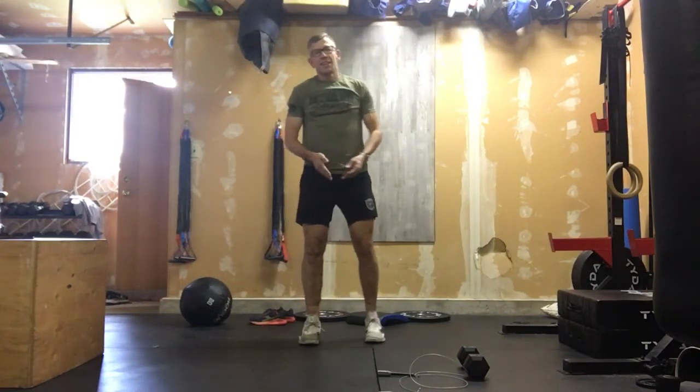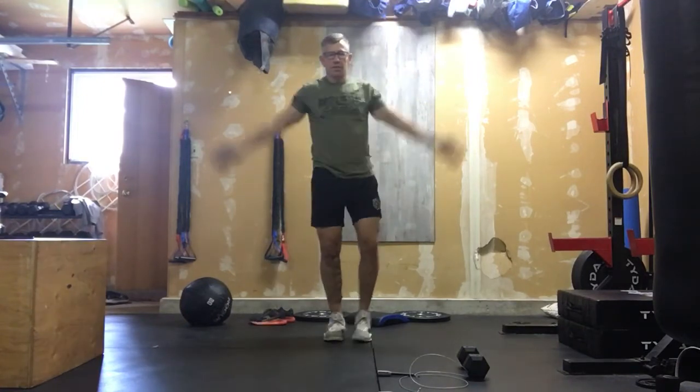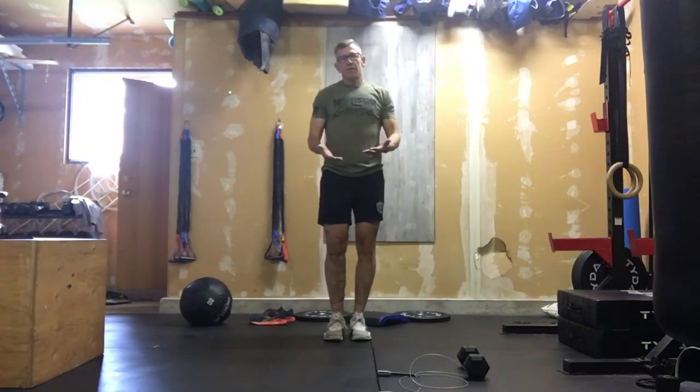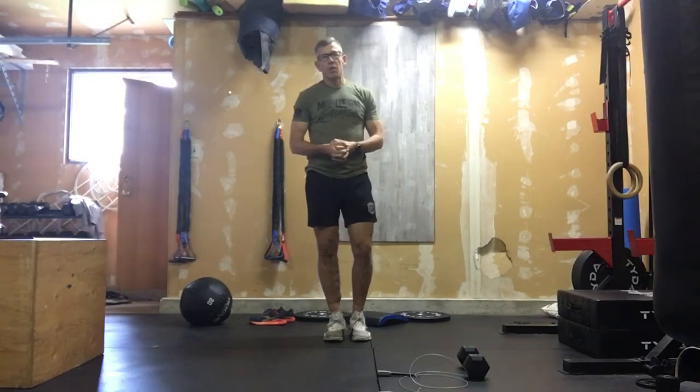If you don't have a skipping rope, it's 50 jumping jacks — ideally with arms as straight as you can get, those shoulders activated. If we're not jumping, we can step those out. One round of that with your timer for butt kickers and high knees, and we'll get ready to get into today's really super high cardio workout.